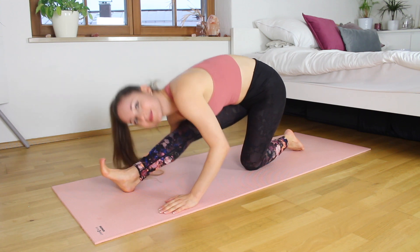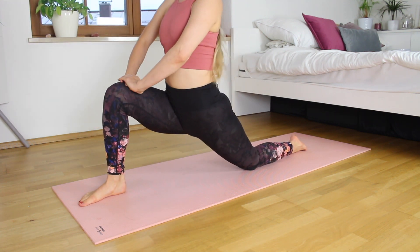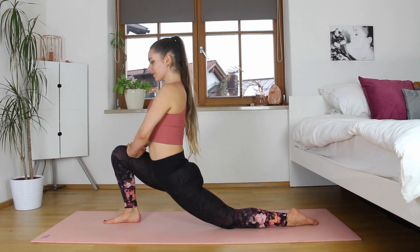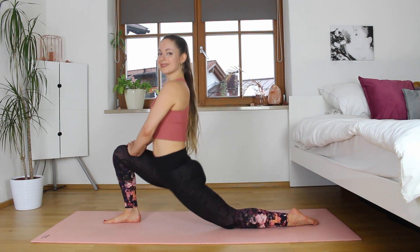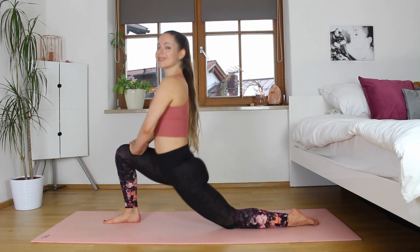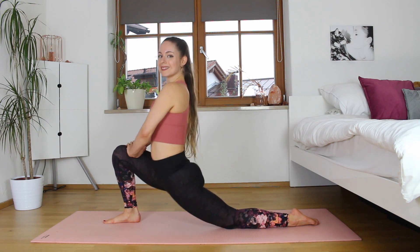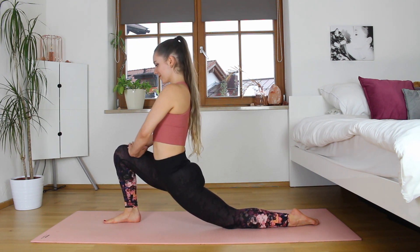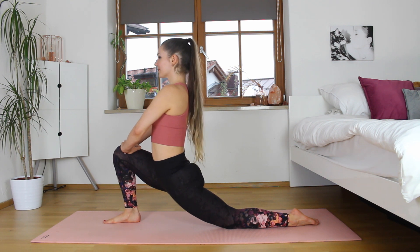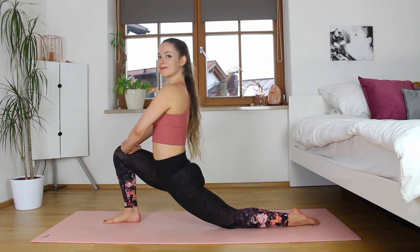Let's slowly come into a low lunge — our knee is on the ground and we're just going to bring our upper body up, but you can keep it down. We're just going to pulse it out just like we did in the pigeon pose, and then we're going to hold. Let's hold it down now, just breathing deeply here, pushing that hip down. We're going to hold here for 30 seconds.